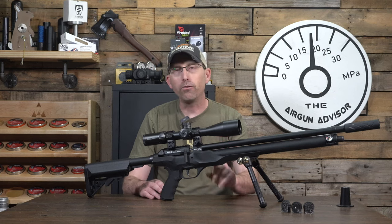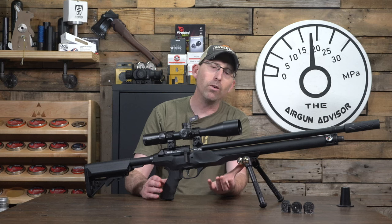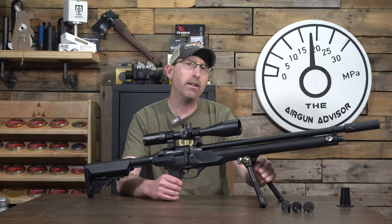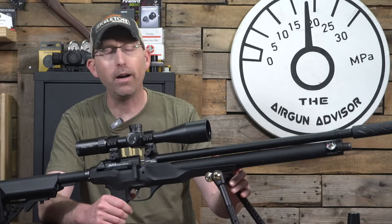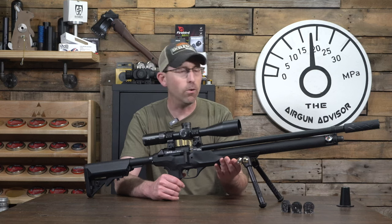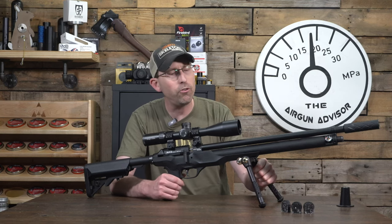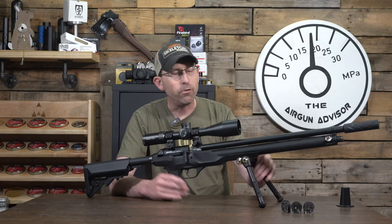This is also a regulated airgun. The regulator is adjustable, but you're going to have to disassemble the airgun to get to it. The Picatinny rail for accessories — I have a bipod on it — is just a little bit wobbly because it's molded right into the rubber stock. So it's going to be okay for plinking and hanging out, but if you're looking for precision shooting you'll probably need a different method of supporting the airgun.